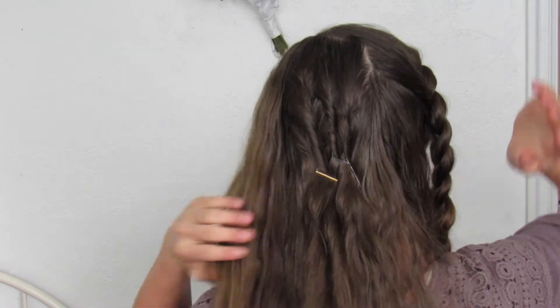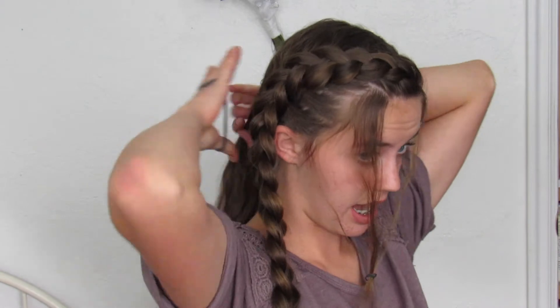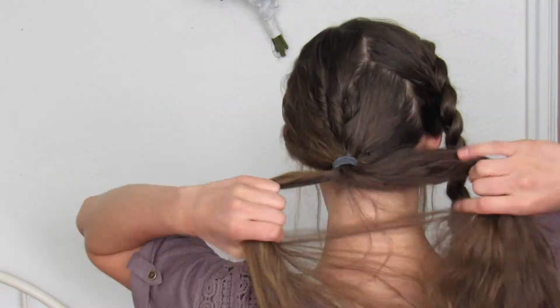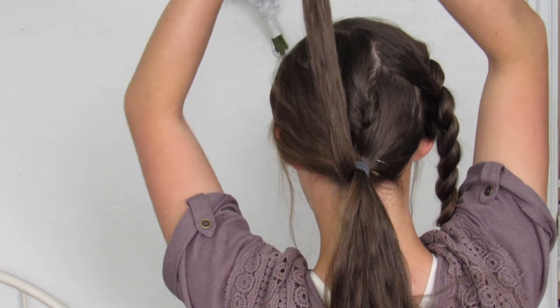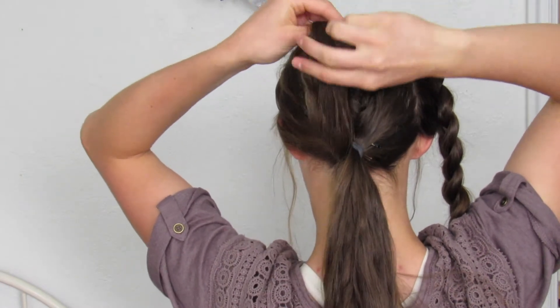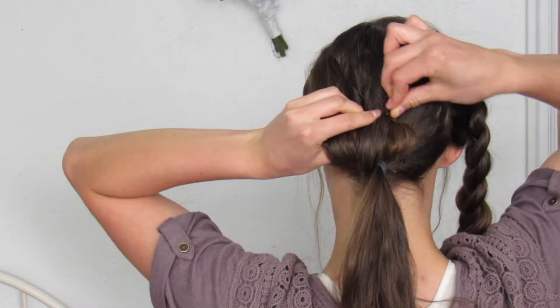Now that we have those three twists, I'm going to take the rest of my hair — not my braid — and I'm gonna make sure I leave a little hair just over my ear so my ear doesn't stick out funny. I'll take all of this hair and tie an elastic around it, then take pieces of my hair and just kind of roll it up till it tucks in, and then take a bobby pin and pin it into place.